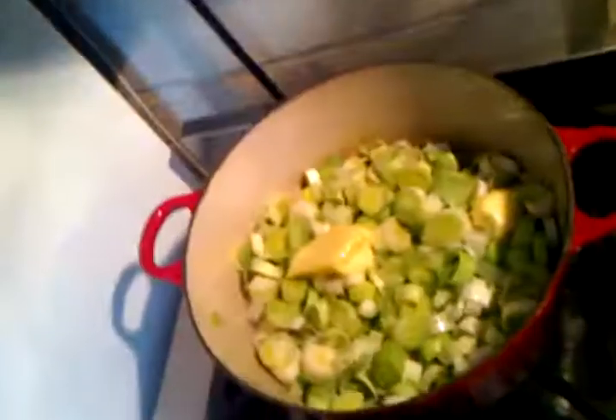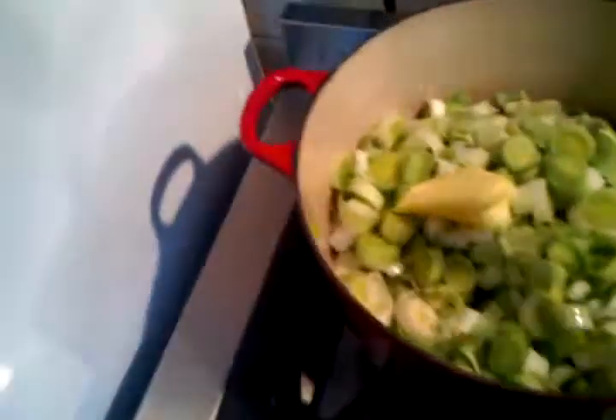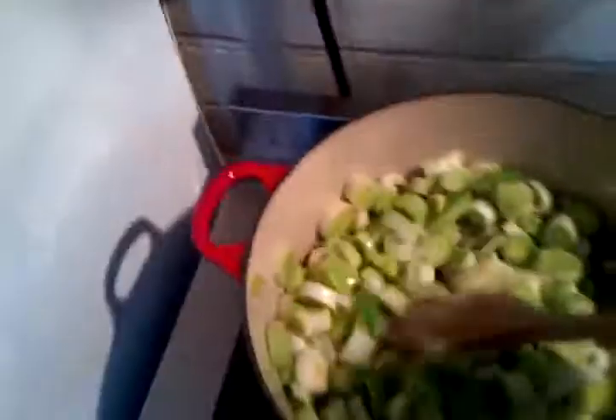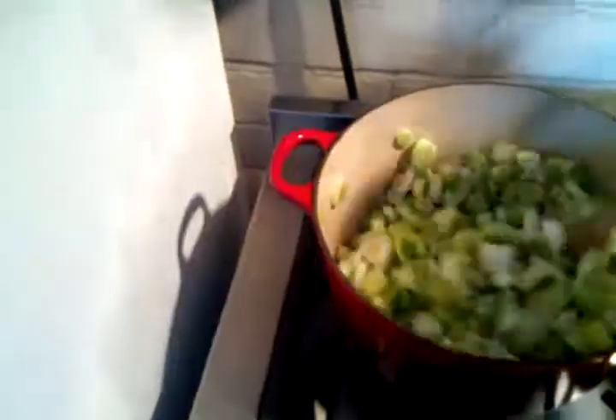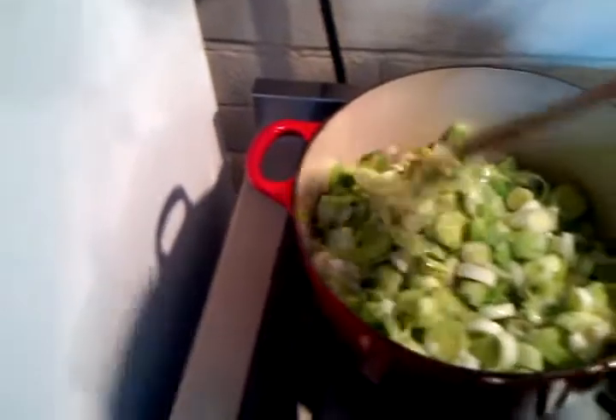I've got lots and lots of leeks in here, which I'll show you. I've got an extra bit of butter in there. These are on very low heat and I'm going to just braise these, get them very tender, and I'll do leeks in a sauce.